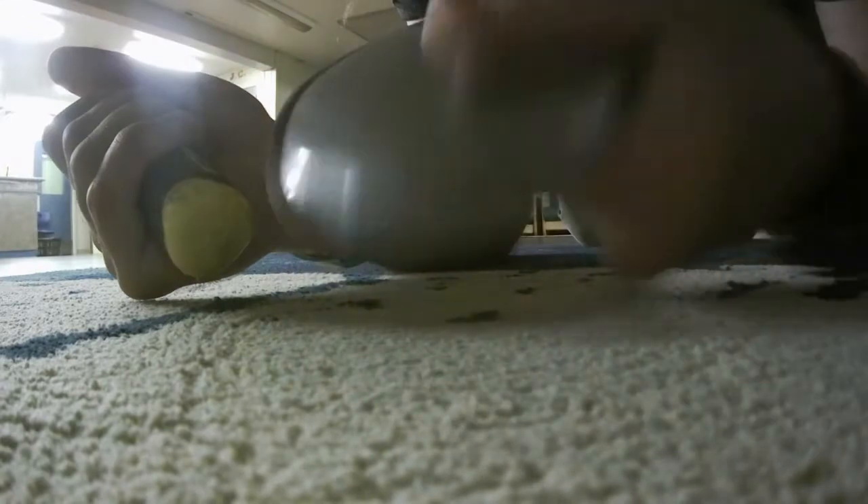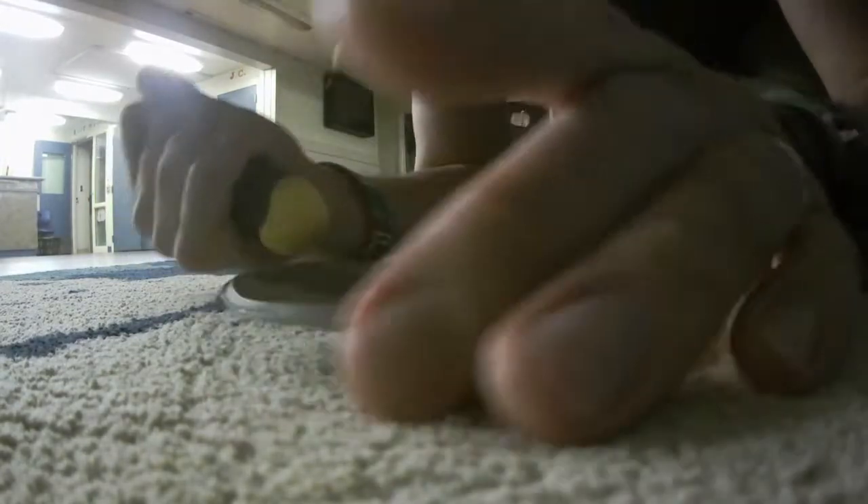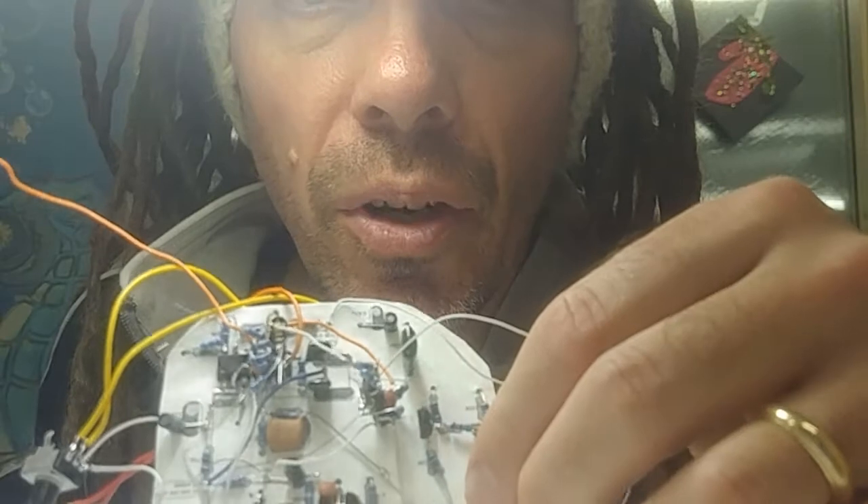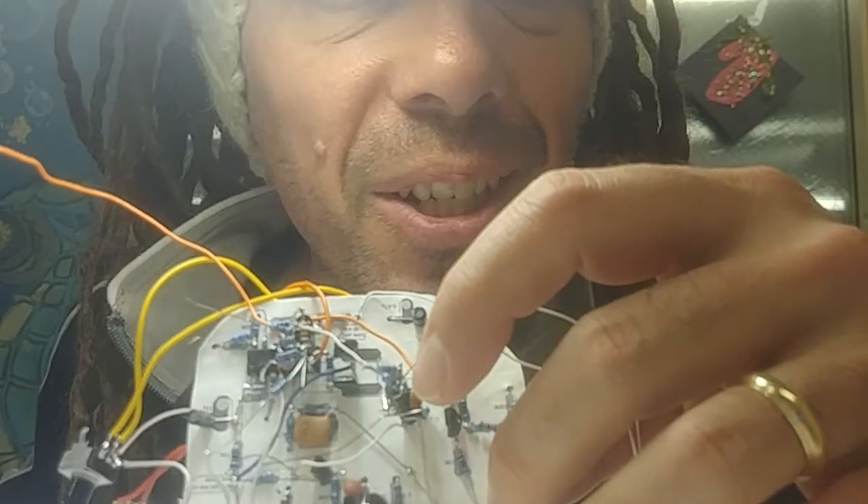I'm going to try to build an 808 kick drum circuit, and then hopefully I'll have time to put it into this lid and turn it into a module. I built this 808 kick drum with voltage controlled pitch.